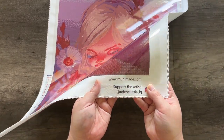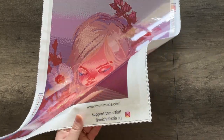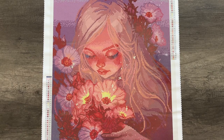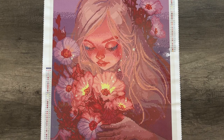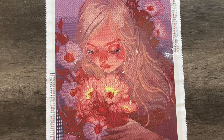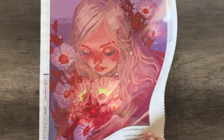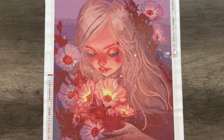On our canvases, we include right under our website URL: 'support the artist.' This is important to me — if I'm going to be selling a product from an artist, I want you to know this is a MuniMade product that we produced, designed, packaged, and fulfilled, but the art that gives you those feelings and that you love — this is who created it, and you need to go support that person if you like them. There are so many artists out there who don't understand how loved their artwork is and how much it makes people feel. Go support them — all of our canvases have links to where you can follow them and support their works of art.